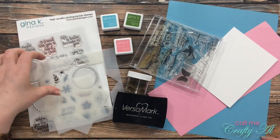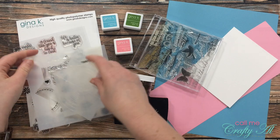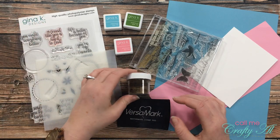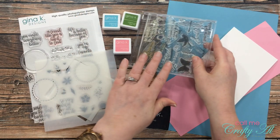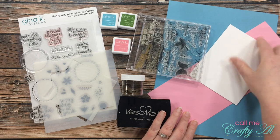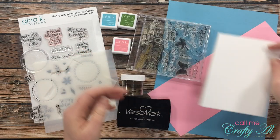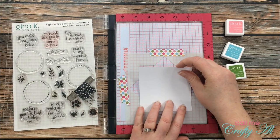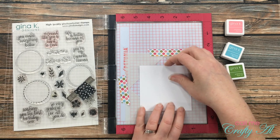For my first project I got out some Gina K Designs ink spots, her new wreath builder, and one of her wreath builder stamp sets. I also got out my Versamark ink, my detail gold embossing powder, a Paper Tray Ink stamp set, one of my top fold card bases, and a couple pieces of colored cardstock. For project number one I am going to be creating a card with a wreath as the focal point.